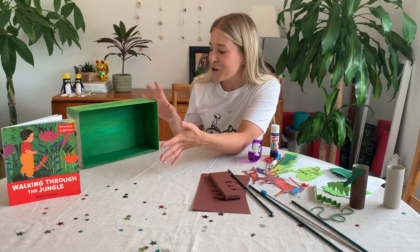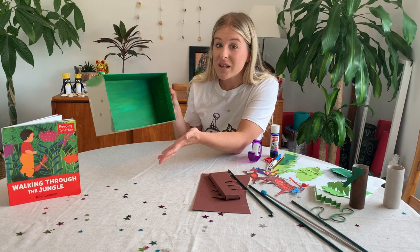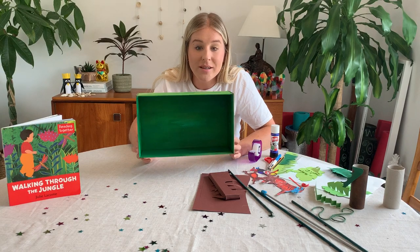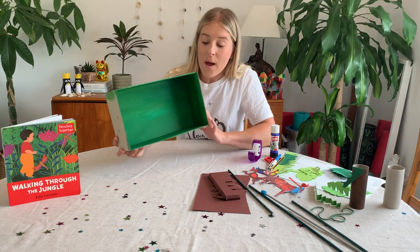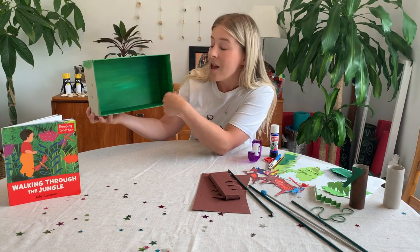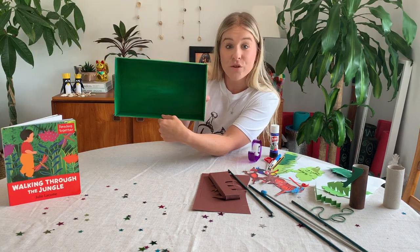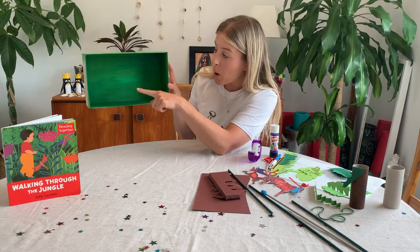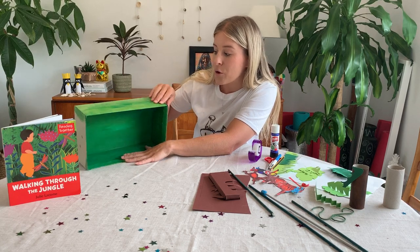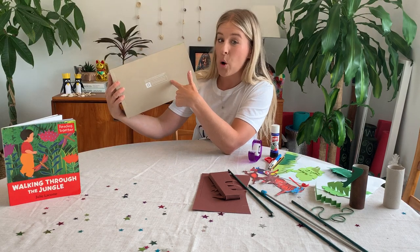It depends on how big you are going to make your jungle. I had this shoebox already lying around so it was easy. You're going to need to start by painting it green to mimic the jungle scene. I've used lots of different colours of green — green isn't just one shade, there's lots of different shades, and I've added some yellows, whites, and darker colours to get different tones. Paint the bottom, the top, and the two sides.